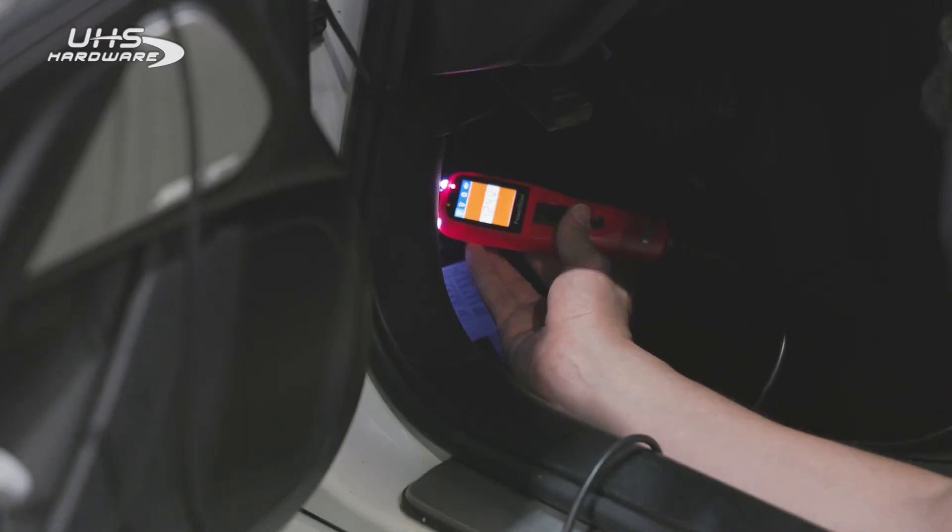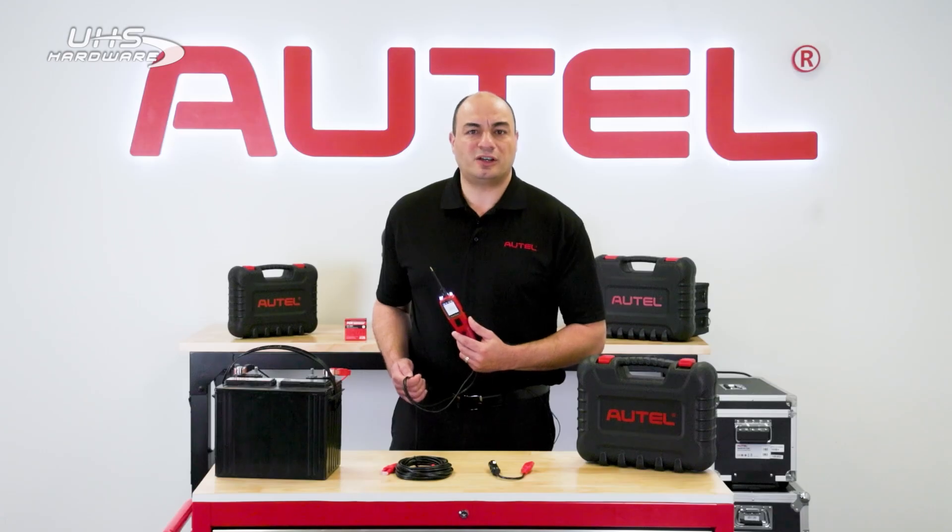The PS100 is also great for detecting parasitic drains. You can identify unwanted current draw that can drain the battery when the vehicle is off. You can also use it to determine charging system performance issues, such as checking if the alternator is supplying the correct charging current to the battery.